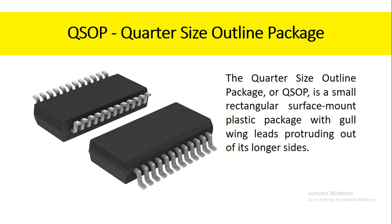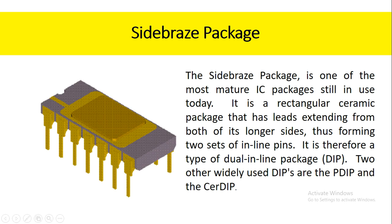The quarter size outline package, or QSOP, is a small rectangular surface mount plastic package with gull-wing leads protruding out of its longer sides. The side braze package is one of the most mature IC packages still in use today. It is a rectangular ceramic package that has leads extending from both of its longer sides, thus forming two sets of inline pins. It is therefore a type of dual inline package. Two other widely used DIPs are the PDIP and the CERDIP.